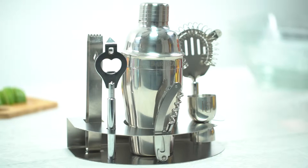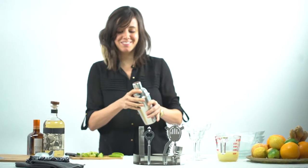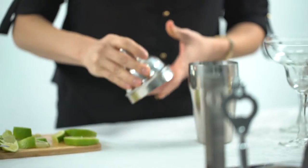Become the host you've always wanted to be with Bar Brat's Complete 7-Piece Cocktail Shaker Bar Set. Our stainless steel bar set comes with everything you need to easily create and serve drinks in style.